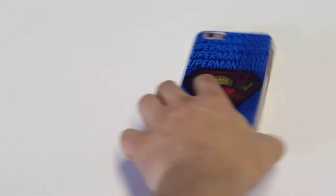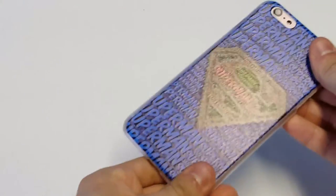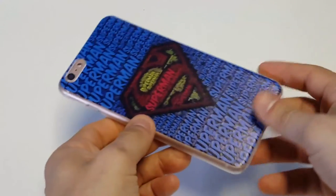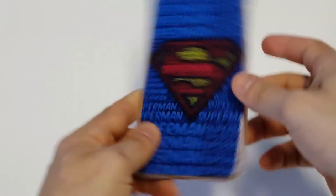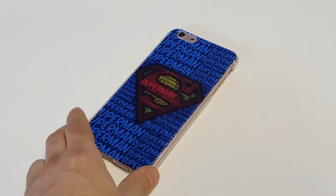Installing the case is very easy. It pretty much just snaps on your iPhone. Once it's on there, it's on there very well — you don't have to worry about it slipping off or anything. It just feels like a well-made case because it is, so it's not flimsy or anything like that.